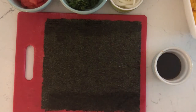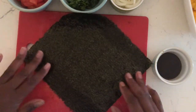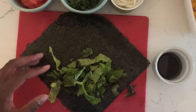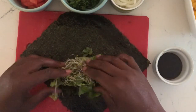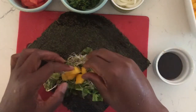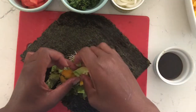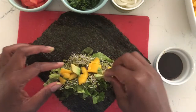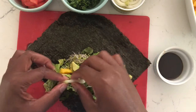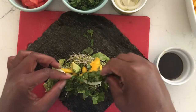Not only will the edges stick together, but the coconut aminos is adding a little bit of flavor to the wrap. Now I've turned the wrap so I can start adding the ingredients. I'm starting with the lettuce — try not to stuff it too much, which I'm not always successful at. Then I'm putting the sprouts, then I put the mango for the sweet, then I'm adding a little bit of avocado, and then the onions, and then the cilantro.